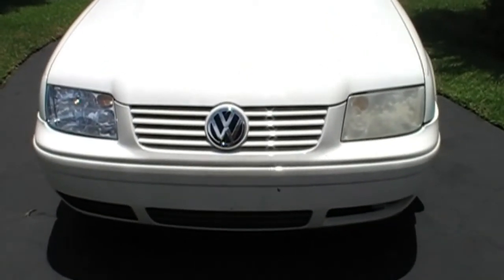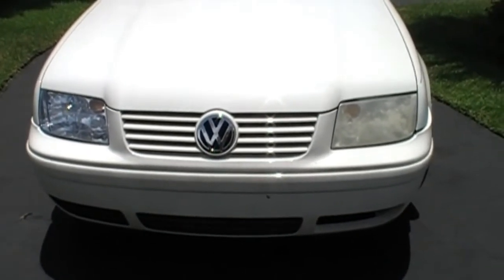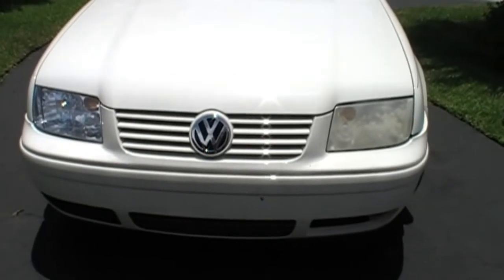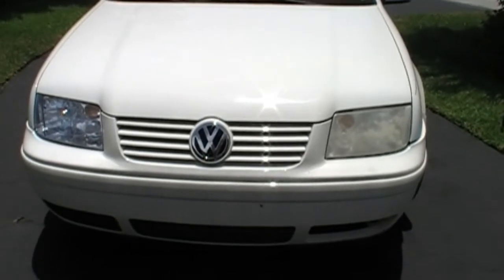This is your daughter's car. What's her name? Julia. This is Julia's car and we're over here in Lighthouse Point in Florida, and we're gonna make this dull headlight look like new again.